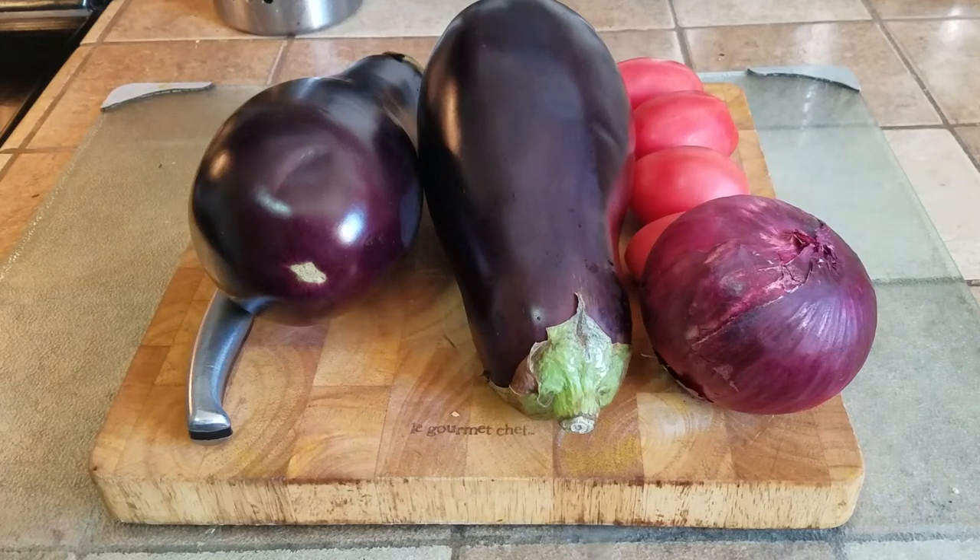What's up people? Manor here coming to you with a video. This time we are going to be making a really delicious eggplant dish. It is called Bangan Ka Bharta.